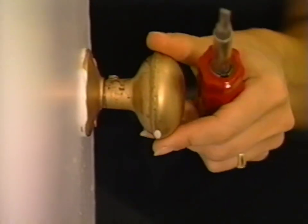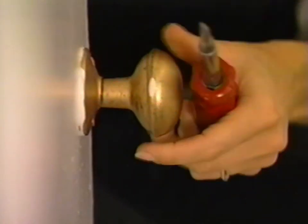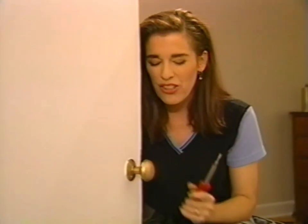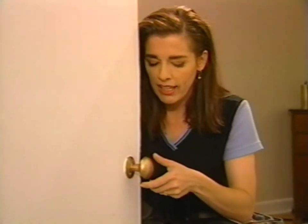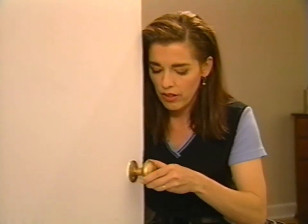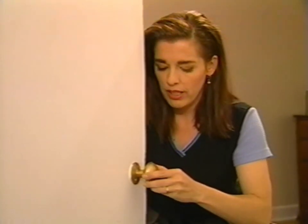Then I'm going to rotate this. I've just turned it a quarter of a turn and already it's tighter, but I think I can go a little bit further. Now it's really tight.